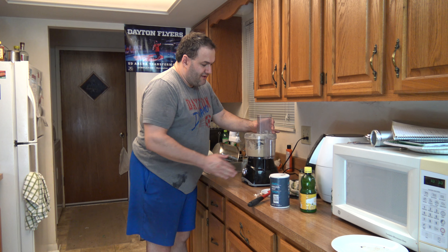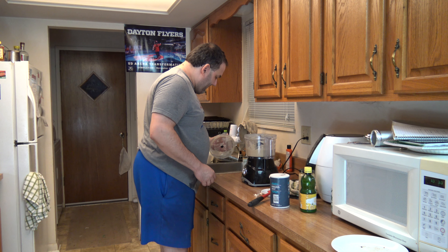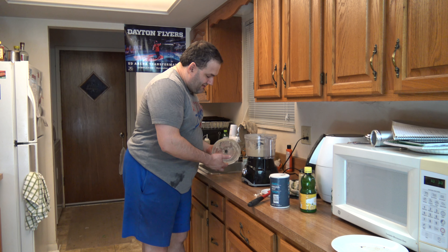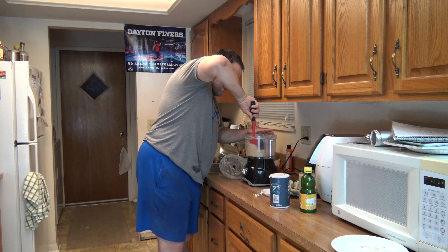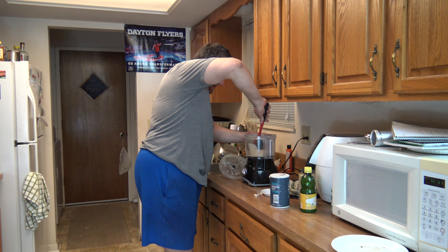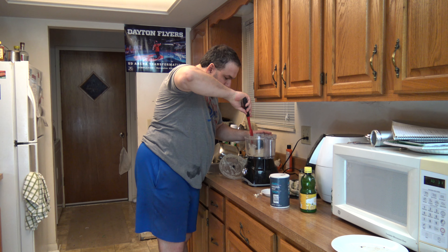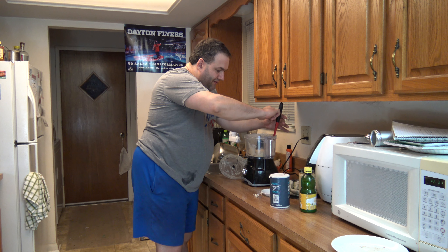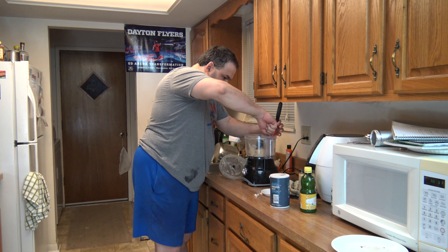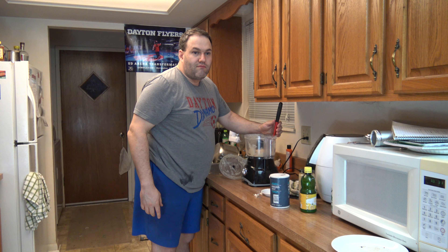Let's add the rest of the garbanzo beans. I'm feeling a little more of a crunching noise in the food processor. I wonder if there's still some pieces of bacon that aren't fully crunched yet. I can see a piece of bacon that's not fully crunched, so that may affect the consistency and flavor of this.